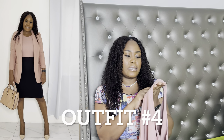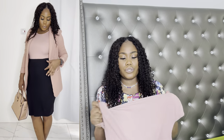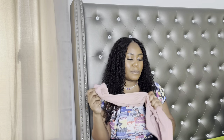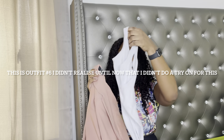Moving on to the peach bodysuit — this is from Shein, size large. The fit on this is so good, it has great stretch and feels really thick and quality. I wear this bodysuit with the black skirt and my white blouse jacket. That is four outfits already.